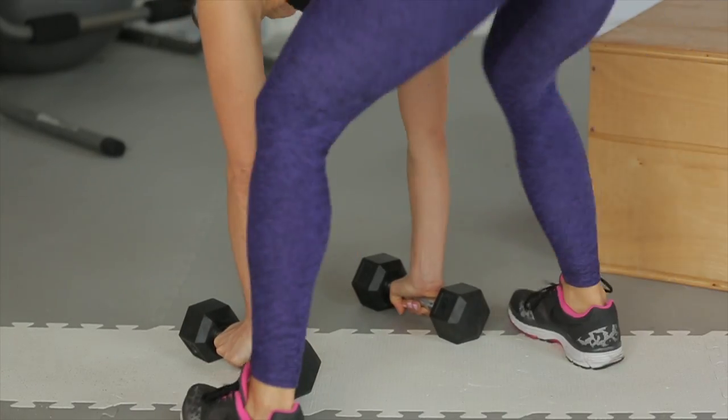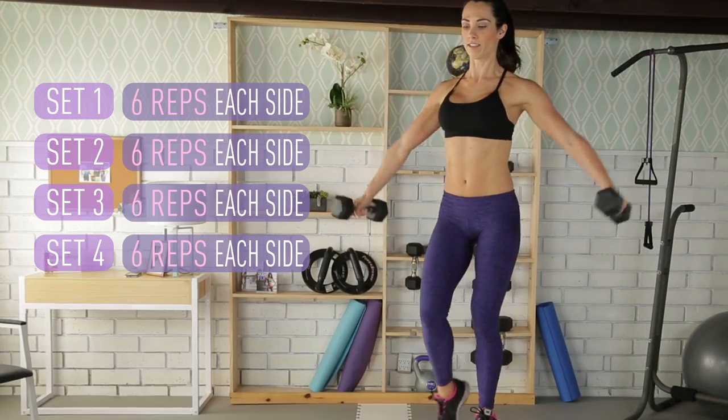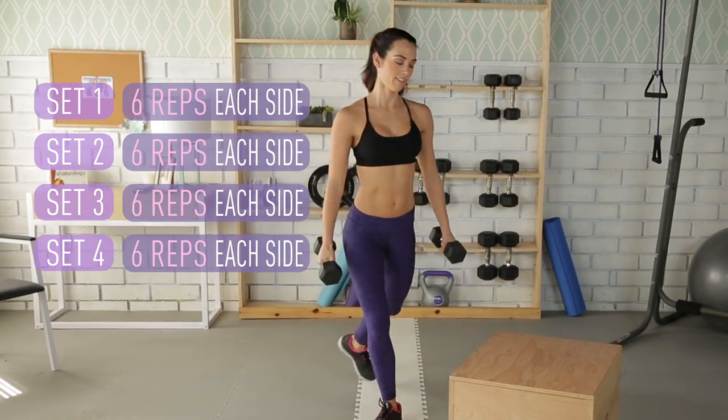Next, hop the feet back in, stand up, and repeat. Perform four sets with six reps on each side. Rest 60 seconds between sets.